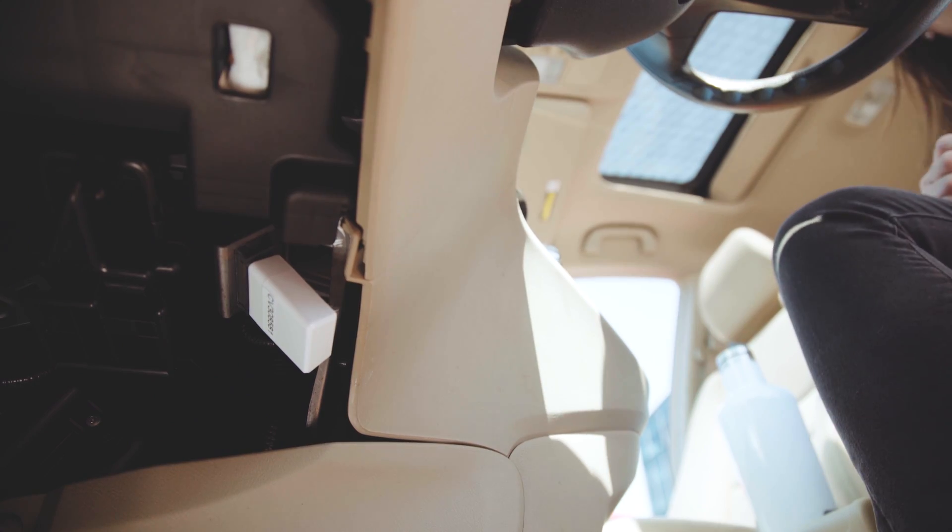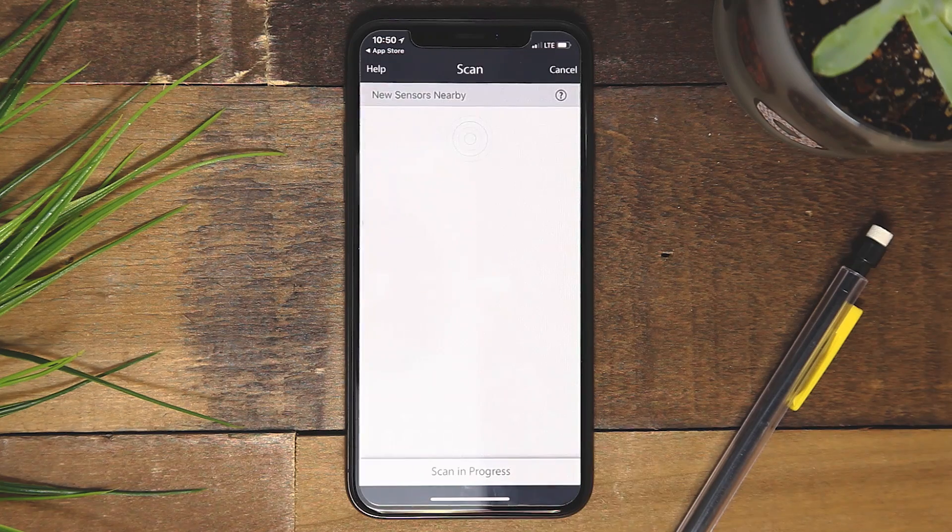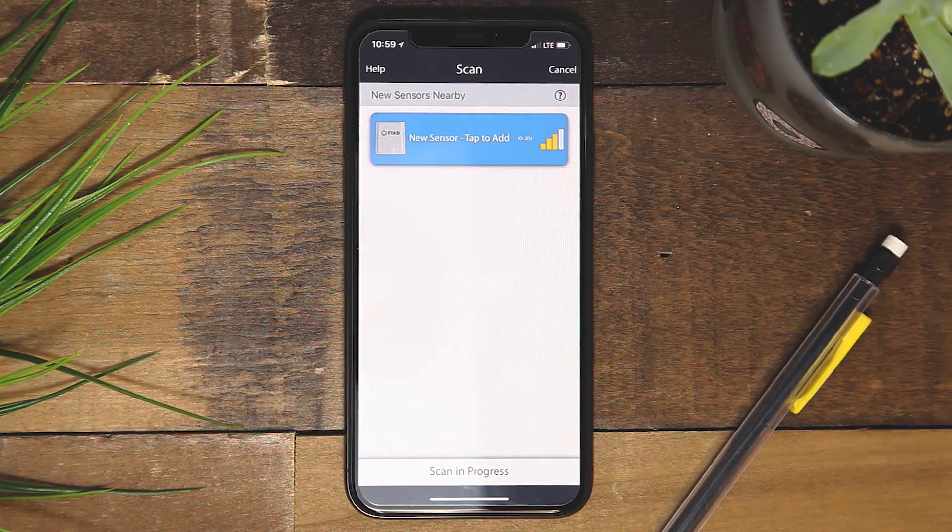Now it is time to turn on your vehicle. Once the vehicle is on, plug the sensor into the OBD2 port. This port is usually found under the steering wheel on the driver's side. The port location varies by vehicle and may be protected by a cover. If you cannot find your port, please visit our website.